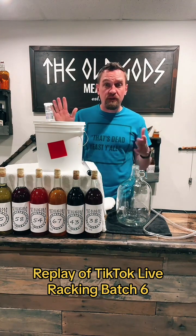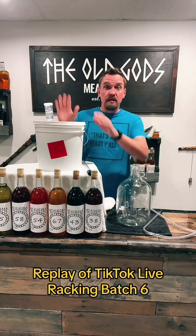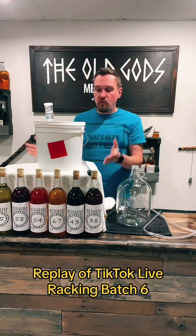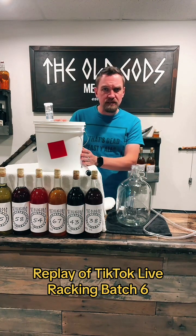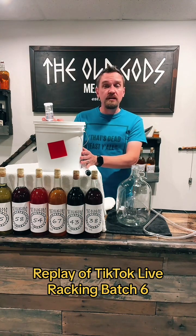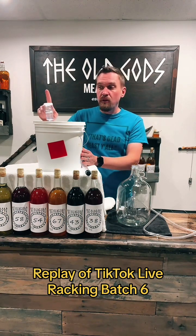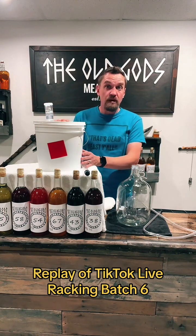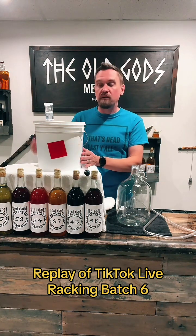This is apple cinnamon mead in a two-gallon fermenting bucket. We started this two weeks ago — it's apple cider, cinnamon sticks, three pounds of honey, yeast, and yeast nutrient. The yeast has turned all the sugars it can into alcohol, and the carbon dioxide came out through this airlock. I know it's done fermenting because the airlock stopped bubbling.